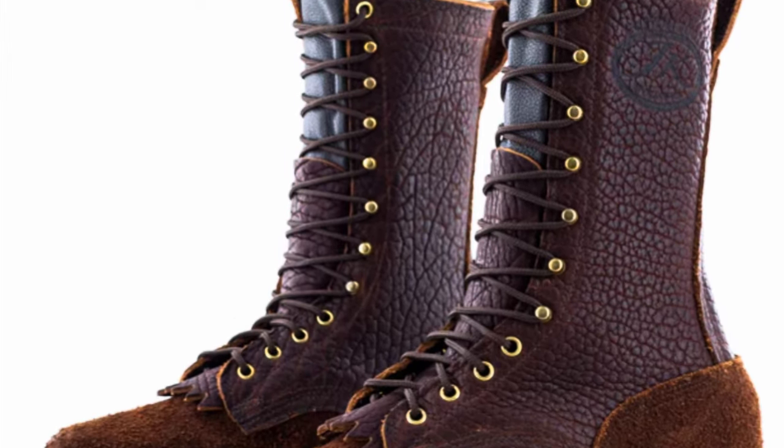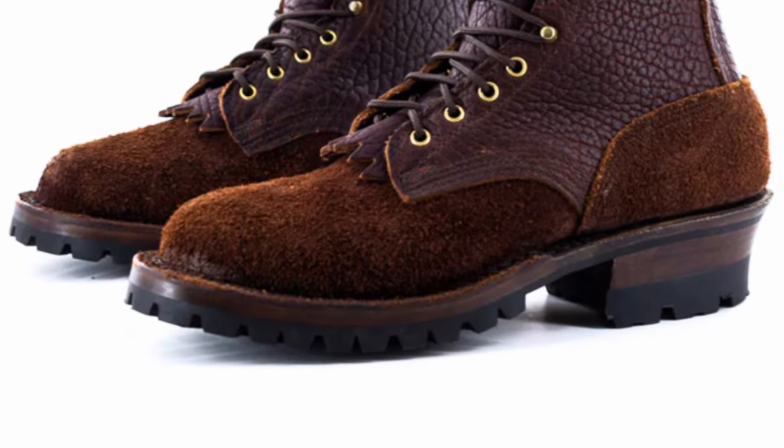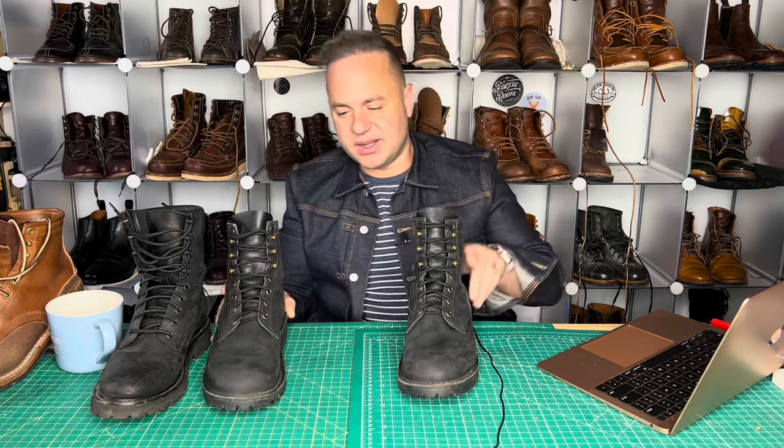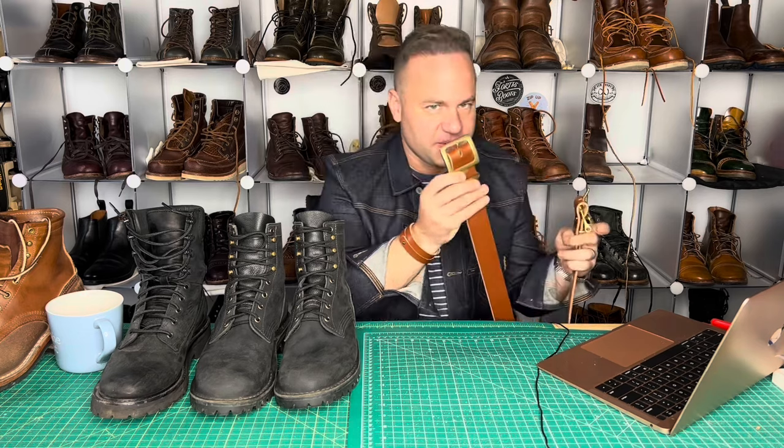If I was going to hop on a pair of JKs, it'd definitely be those Super Duties — those are amazing. They also offer special winter boots, fire boots, and custom boots. They do it all. Maybe I'll get around to getting some of those Super Duties one of these days. I'll leave a link to all the videos I referenced in the description below, as well as a link to this amazing denim jacket that I cannot put down. This is my Hiroshi Kato Stretch Selvage Denim Jacket. I've been getting a lot of questions on this — it's going to be a small batch garment, so I don't know how long the stock is going to remain.